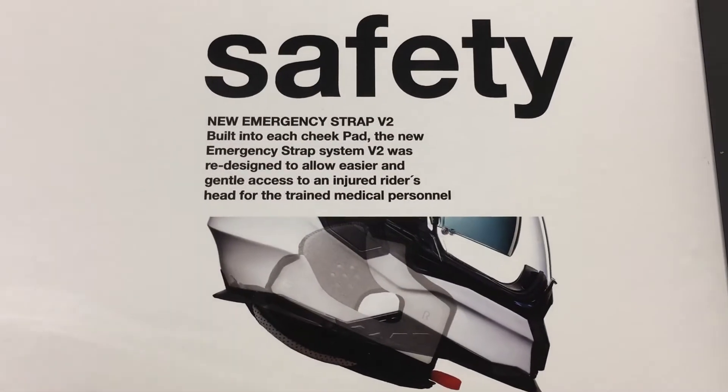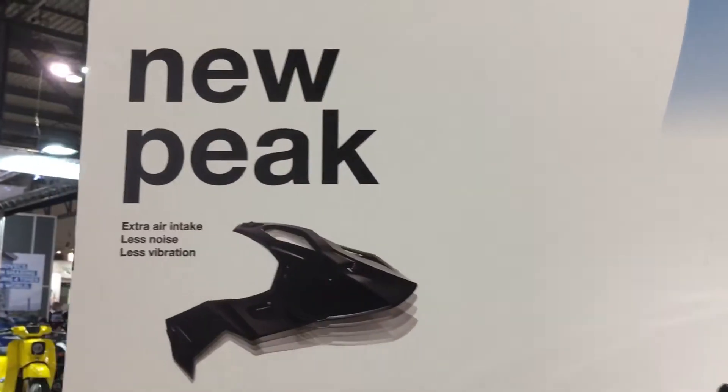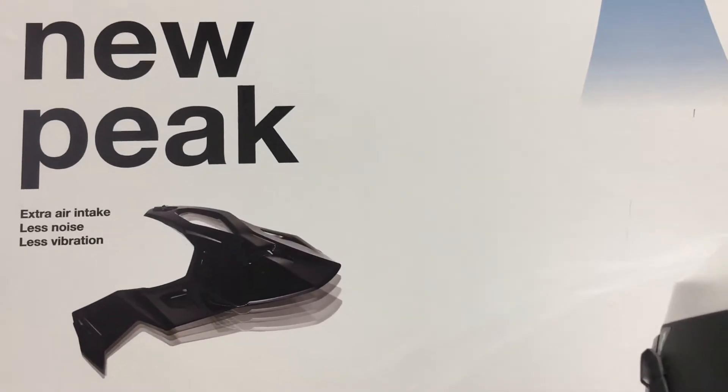New Immersion Strap V2, buried in every cheap bag, allows easier removal of the helmet. In other words, the cheap bag has just pulled straight out — they'll let everyone else copy it like they always do. New Peep: less air intake, less noise resistance.